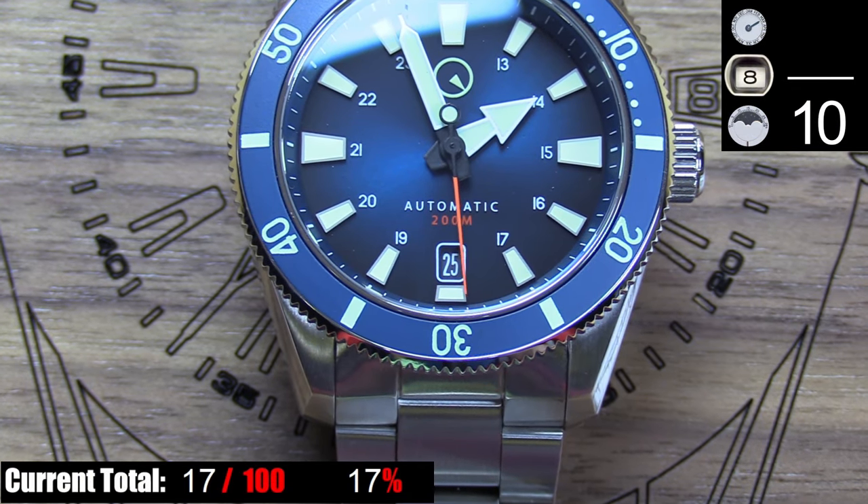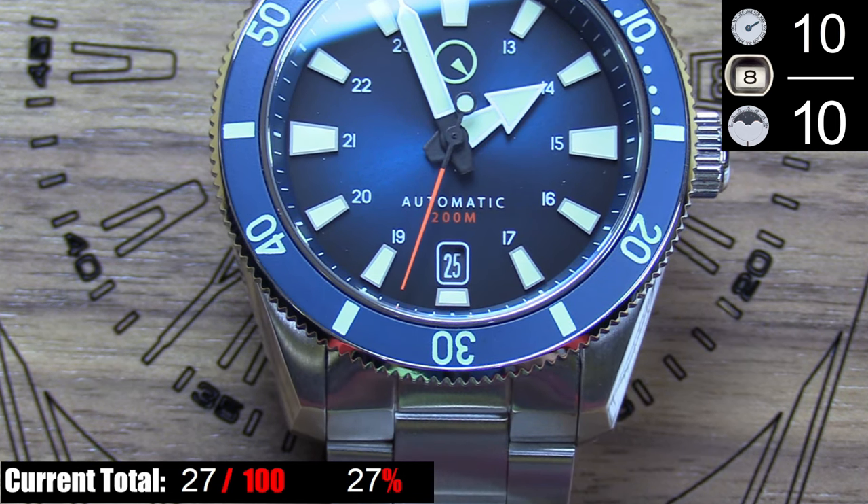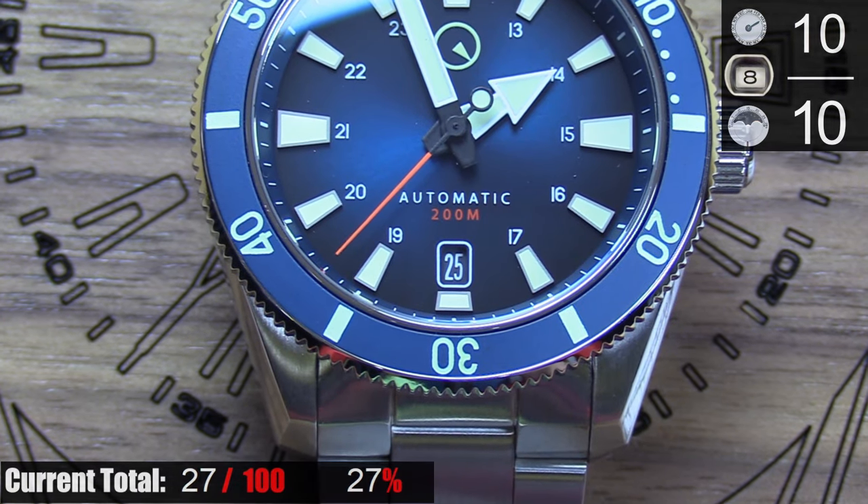The only usable complication on this watch is the date at 6 o'clock, which I already raved about in the dial section. It's a useful complication, and it works, so no complaints here.